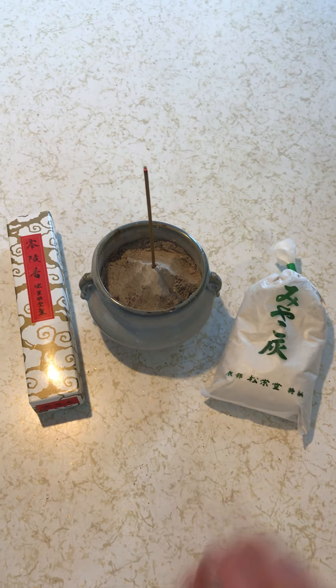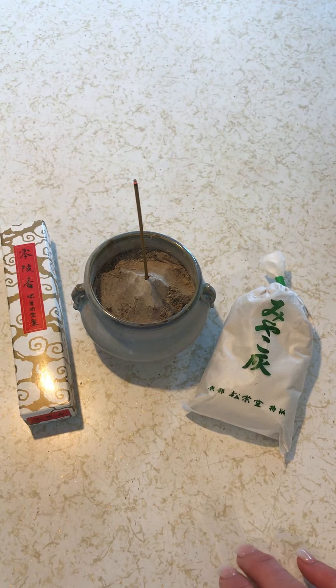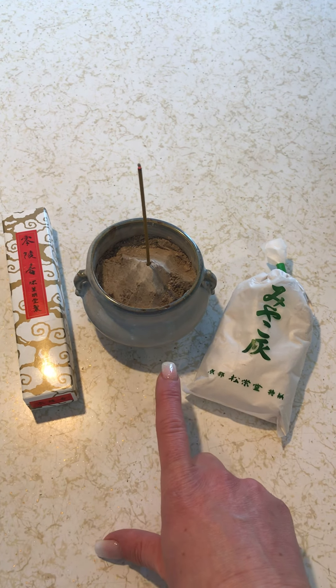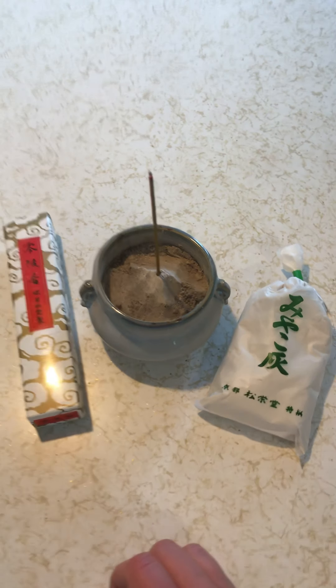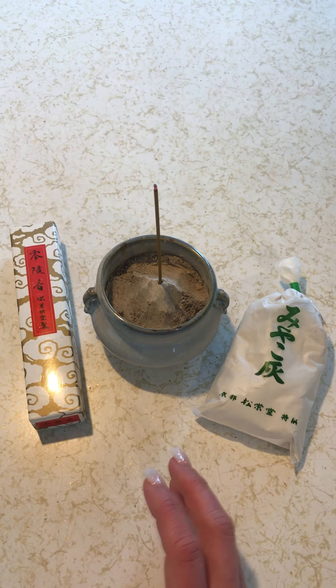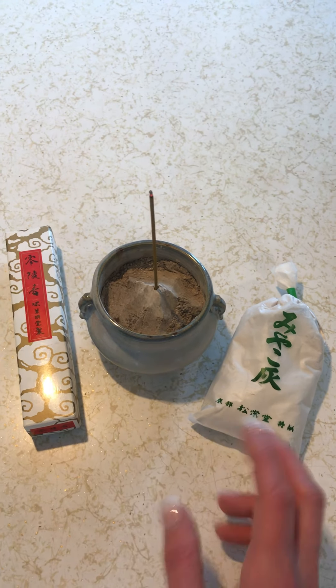Hi guys, so I thought I'd make one more video today about white ash and using it when you burn Japanese incense. White ash is traditionally used when you burn in a koro, which is this vessel right here for your stick incense.